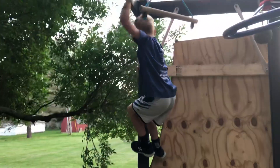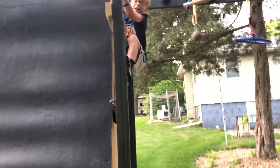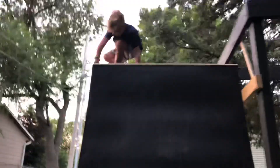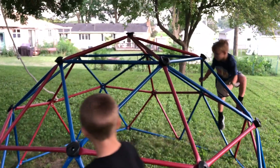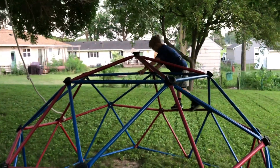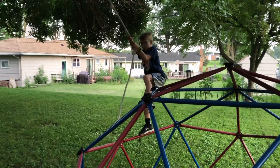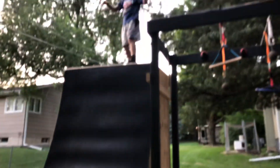Nice buddy, good work! Okay, up and over that wall. Swing down — there it is! Jay, come on, swing down and swing to the warped wall and run up it. Here we go! Nice, Jay! Our warped wall is looking a little warped — we didn't make it for outdoor use.